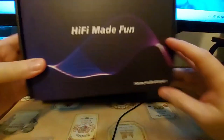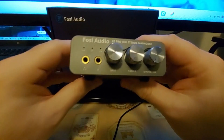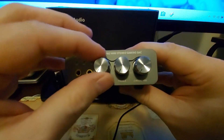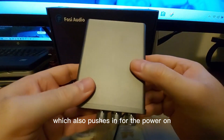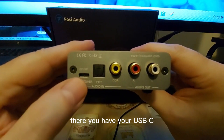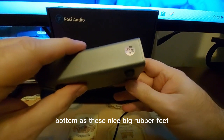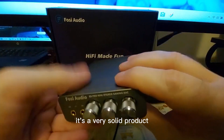On the front of the device, you have the output mode indicator lights, your microphone and headphone jacks, bass, treble, and master volume controls — the master volume also pushes in to power the unit on. Around the back, you have USB-C, optical, coaxial input, and left and right RCA outputs for speakers. The bottom has nice big rubber feet.